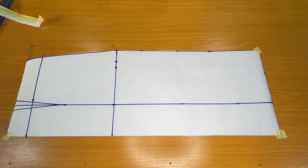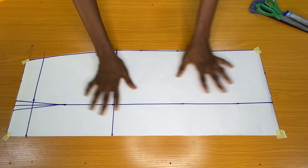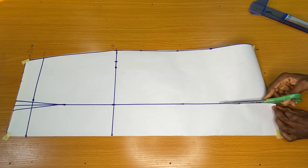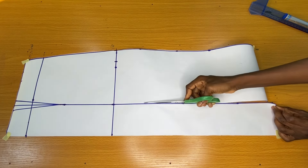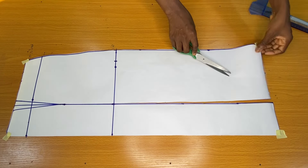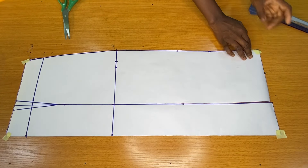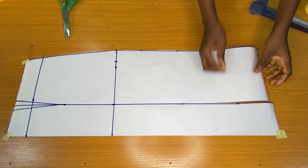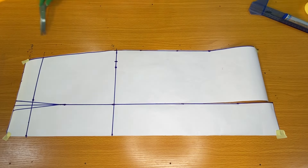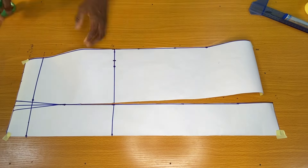Now to achieve the flare on the bottom side of the skirt, I would slit the dart length from the hem upward. On getting to the end of the actual dart length, I stopped slitting.